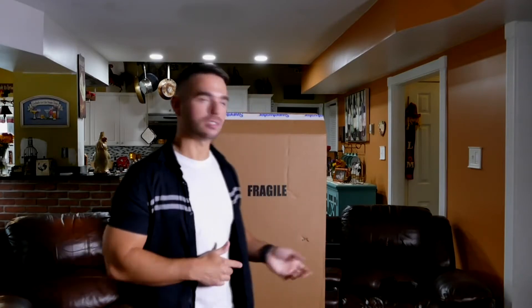All right, so let's start unboxing this new Joe Satriani JS240 OPS. This is a $1,700 model and also has a Sustainiac pickup in there. So let's get to it.